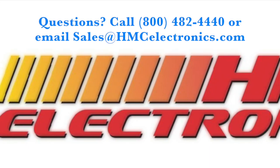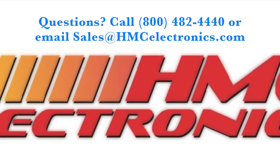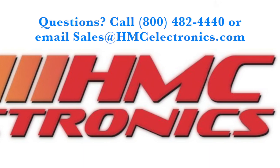If you do have any questions on the Metcal MX-5241 or any of the MX-5200 or 5000 series systems, please feel free to give us a call or drop us an email. Thanks for watching and happy soldering. We'll see you next time.